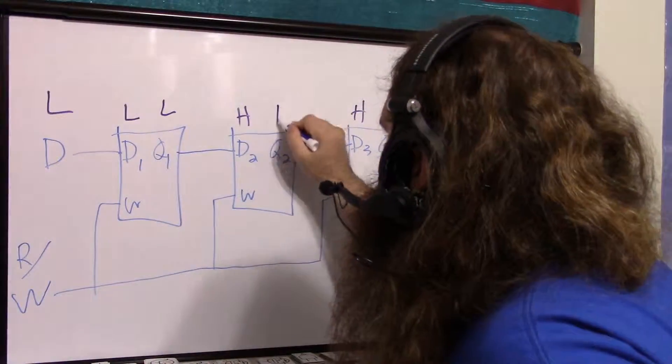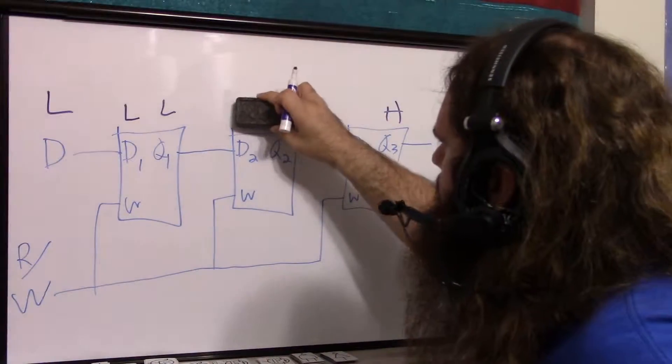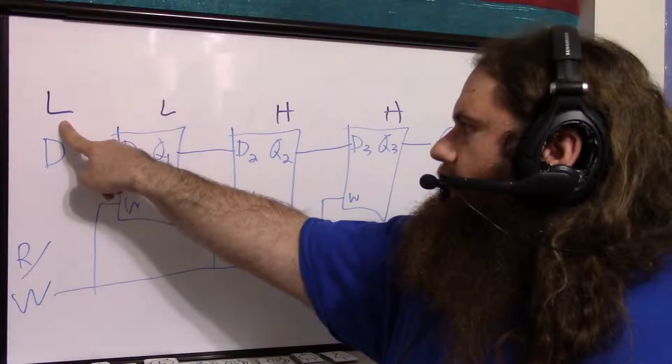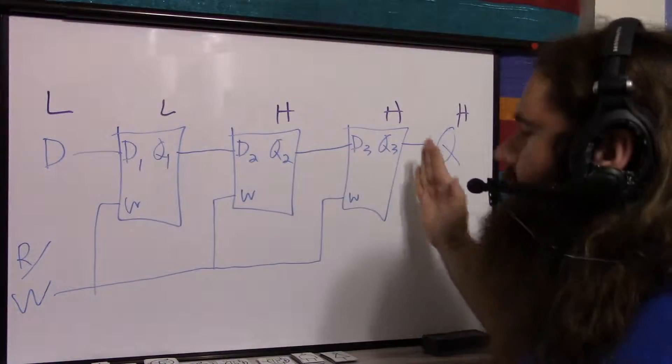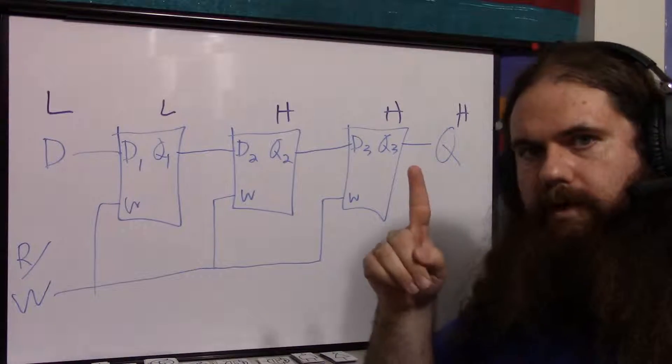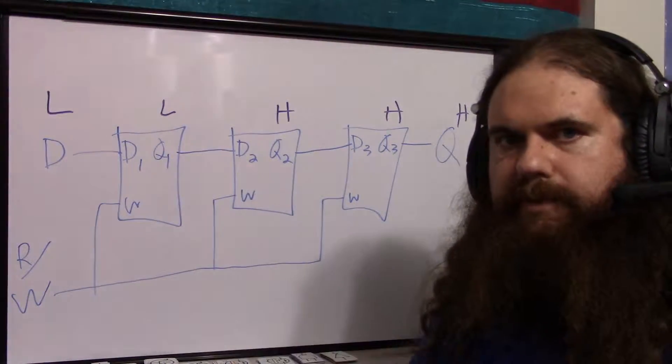So now there's a low, a high, and a high — and the previous value is no longer held. What we've done is taken one bit and shoved it into the first flip-flop, and all the rest have moved over by one, because each input is connected to the output of the previous flip-flop.